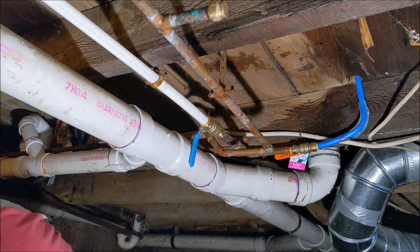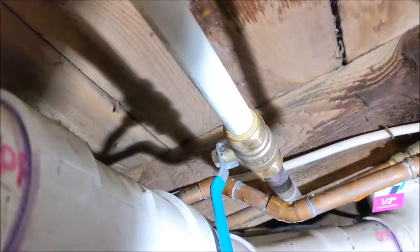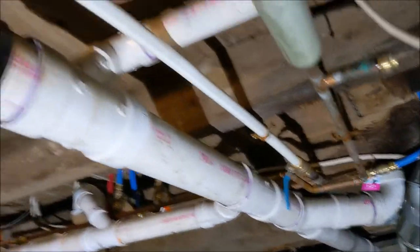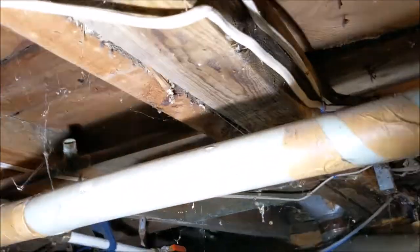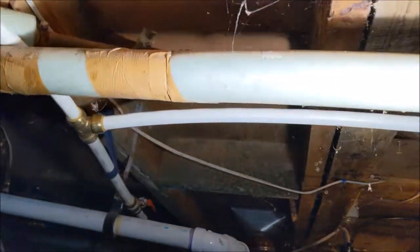The water's on — nothing's leaking here. No leaks on either side. Let's go check the other side. No leaks, so we're good. Thanks for coming by. If you like what we're doing, make sure you click that subscribe button. We'll see you later — have a great day, bye.